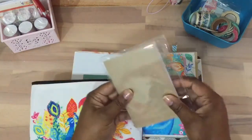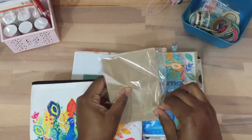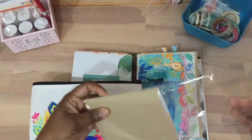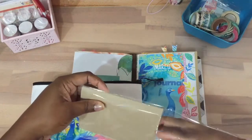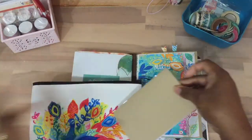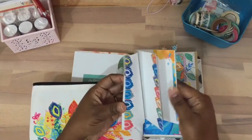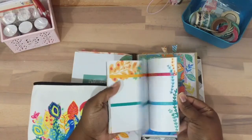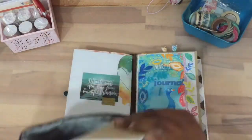I also got the mini book that they have for the month of March — it's pretty much the same as the other books, just a smaller version. So anyway, that's what's in my little pouch.